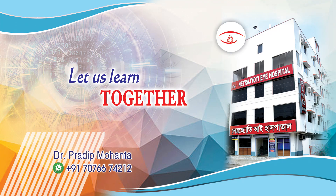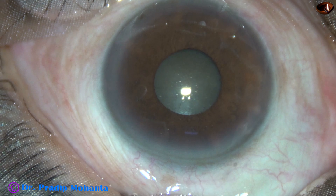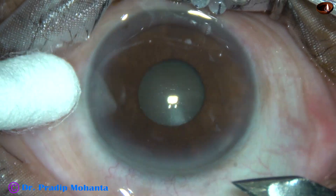Friends, welcome to my workplace at Ranaghat, West Bengal, India. This is a hard cataract with small pupil. The size of this pupil is about 3.5 mm. Let us observe this surgery.